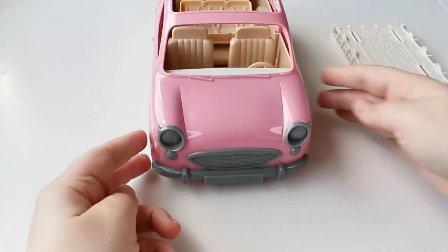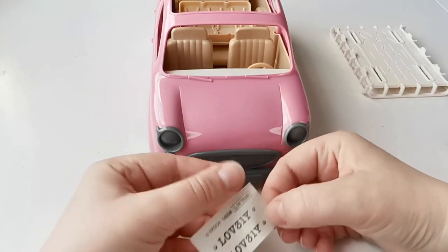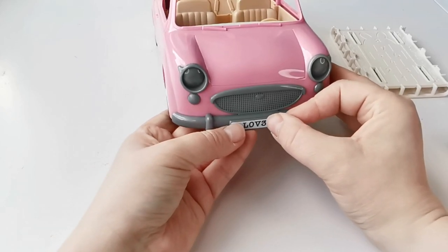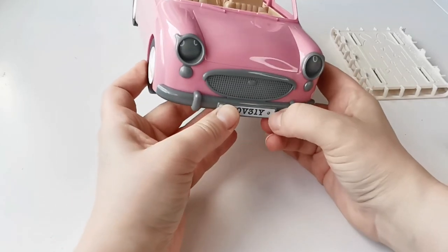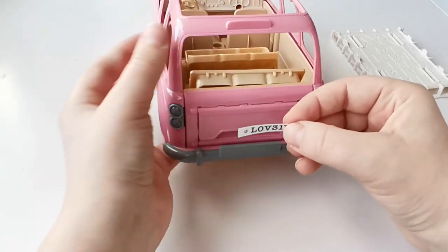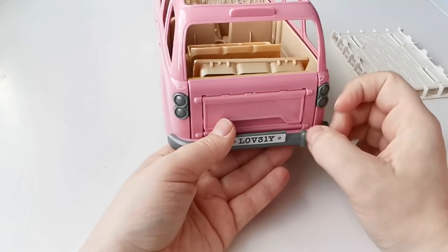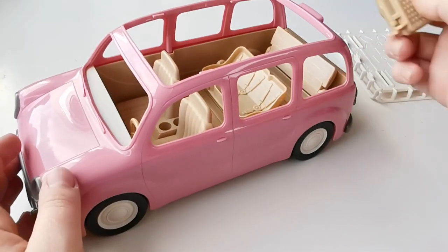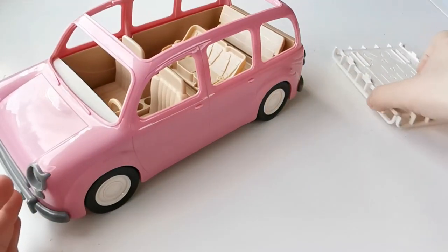The back opens up and you can use it as a table, which goes well with the seats when you take them out and set them up like a little picnic set. These are the stickers for the number plate - they are always really sweet, this one says 'LOVELY,' which is nice. There's one for the front and one for the back. Other than that, there are no additional stickers that you need to place, which is quite nice.